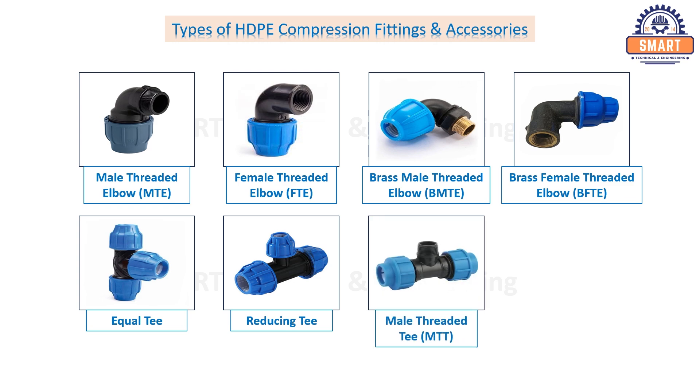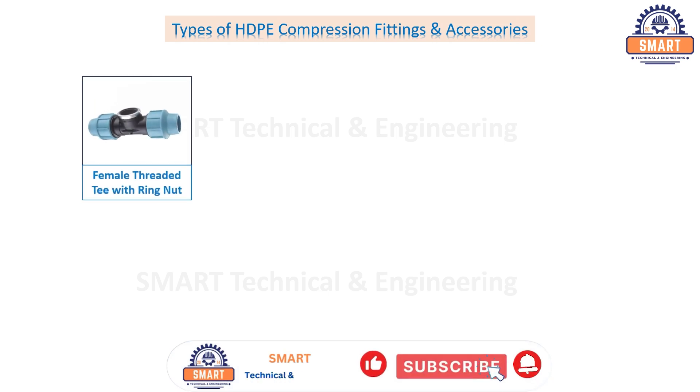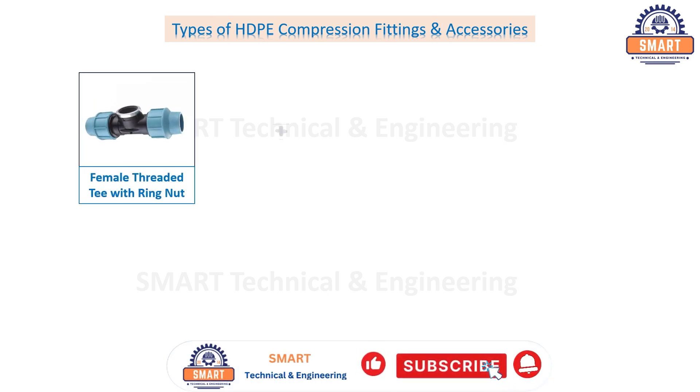Female threaded T, female threaded T with ring nut, cross.